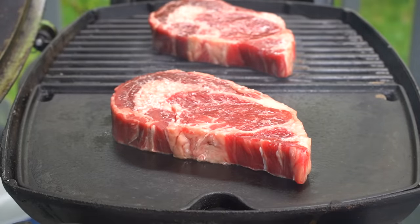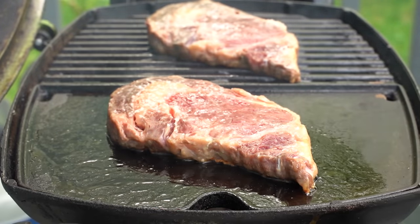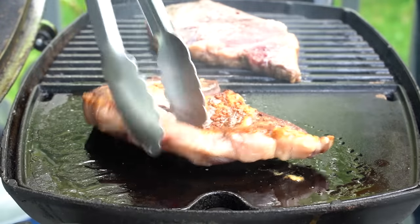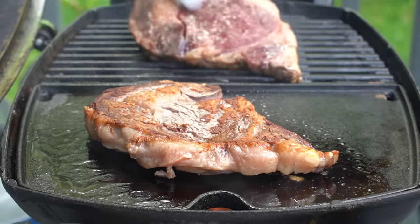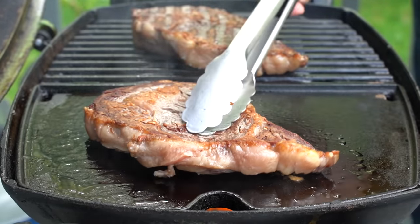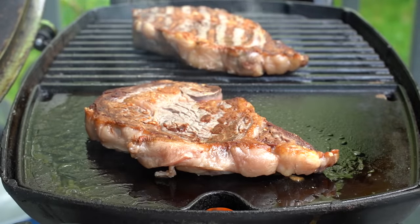For a grill nerd like myself, this is actually kind of exciting. We're going to close the lid and give these about three and a half minutes. After that time, it is time to flip our steaks. You can see those beautiful grill marks on the grates steak versus the griddle steak. I'll close the lid and keep on grilling.